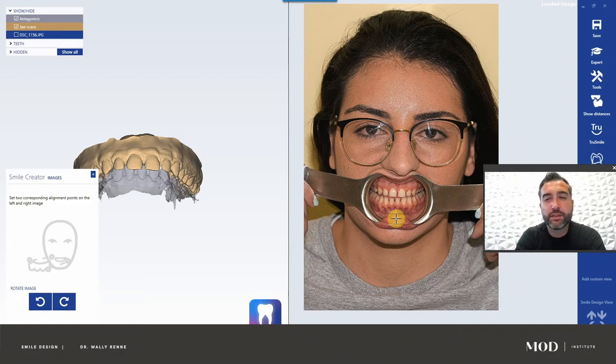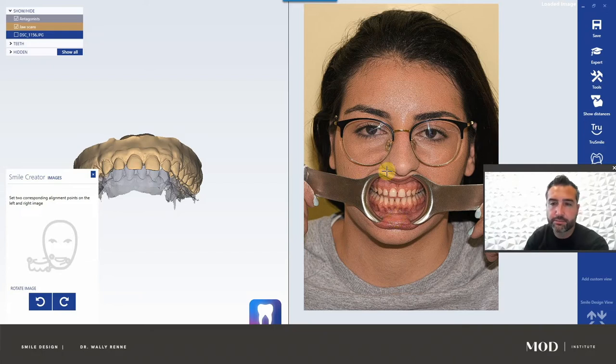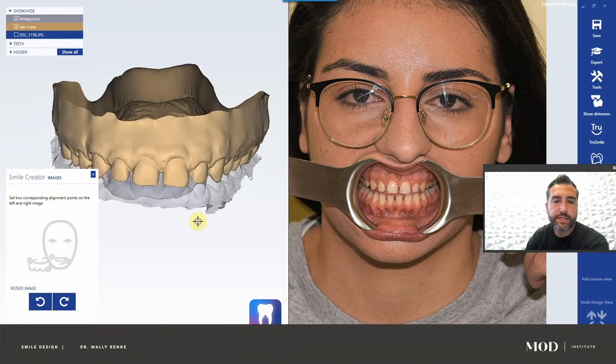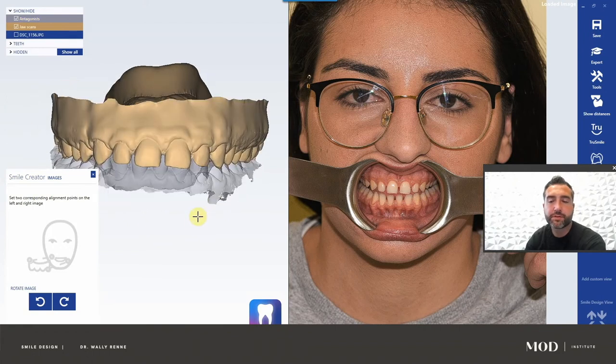In my opinion, everybody always asks why not just do 2D? Well, it's actually a little bit technique-sensitive with 2D photos. Learn from my mistakes. There are a few ways you can get the patient's head to stay in the same position. One is use a tripod and just have the patient in a chair. What I like to do is have the patient hold an object against the wall with their head in such a way that they can't move.